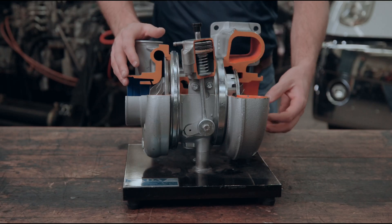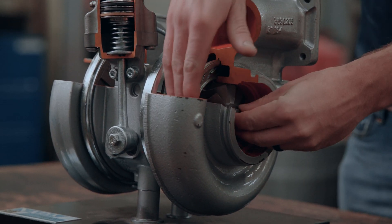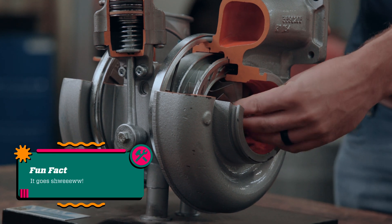Remember, the turbine is always the thing that we put energy into. So our exhaust gases flow through this turbocharger and act on the turbine, causing this turbine to spin. This is where the fun noises start and all the horsepower is made.